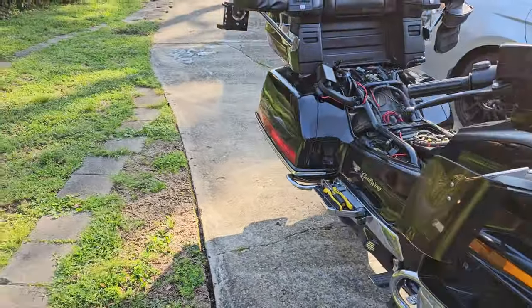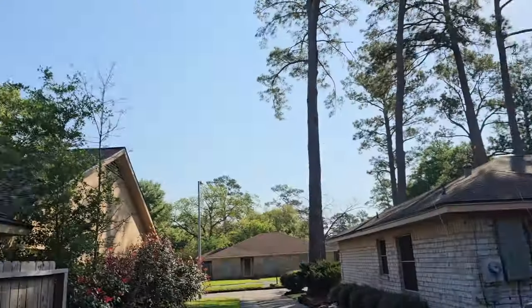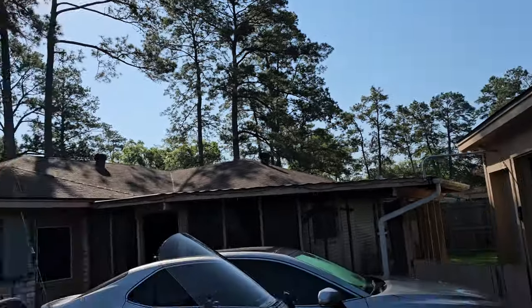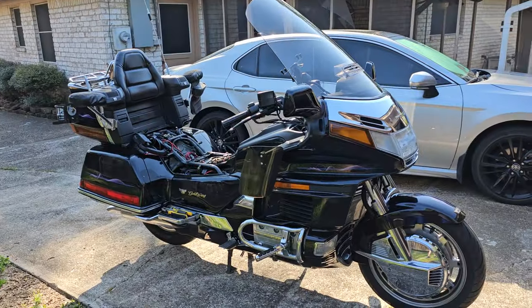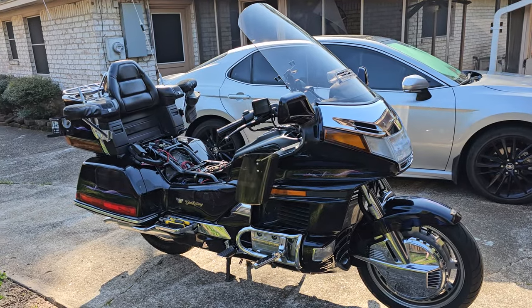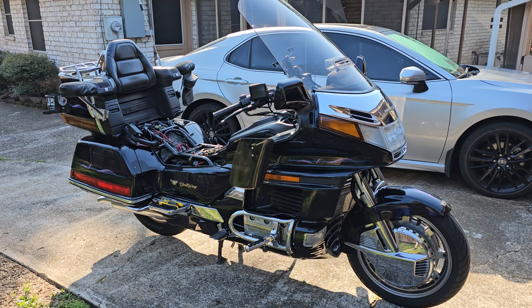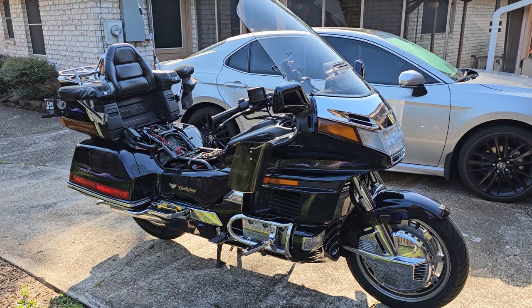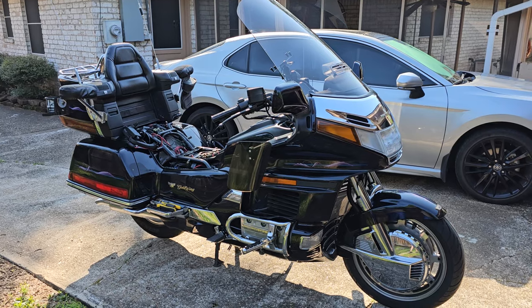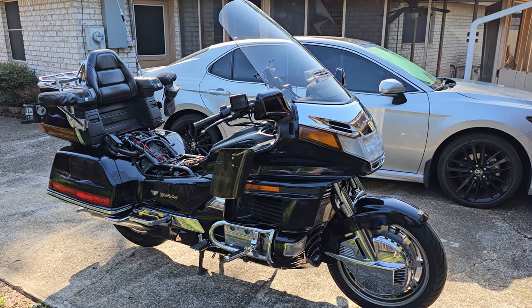Anyway, just wanted to show y'all what I've been doing, what I've been up to with the Gold Wing. It's a beautiful sunny morning here in Spring, Texas, about 62 degrees right now, going up to about 70 - beautiful riding weather on a Saturday morning. I'm going to put the seat back on, clean the windshield off, and get to riding. All right, talk to y'all on the next video.